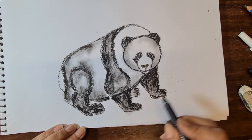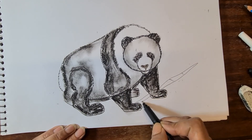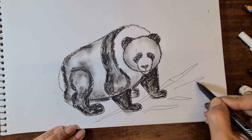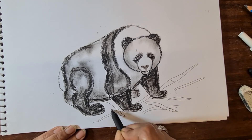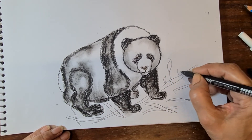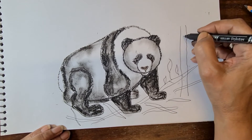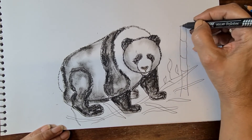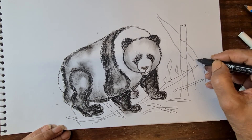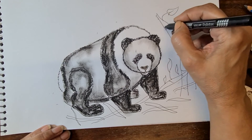Now let's make bamboos. Draw with a marker — just bamboo shoots. The panda is sitting near the bamboo shoots. Make leaves. Draw a little curved line, join together to make the shoots. Quick, quick, because we don't have too much time — just make leaves.